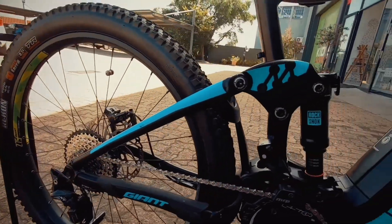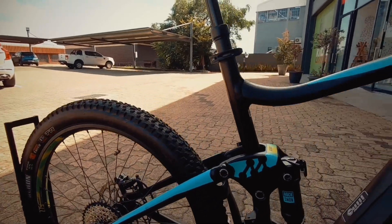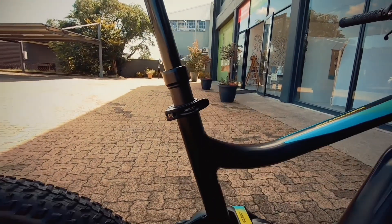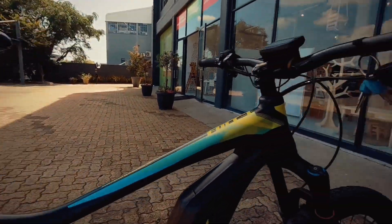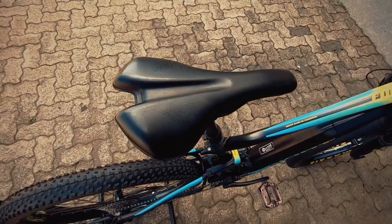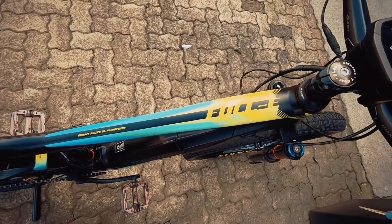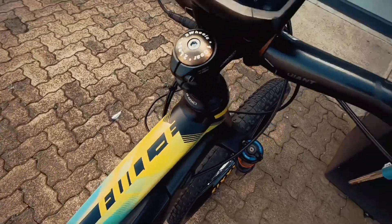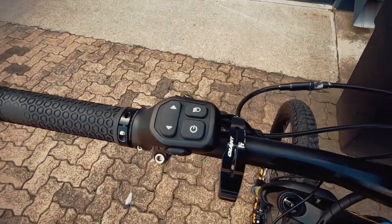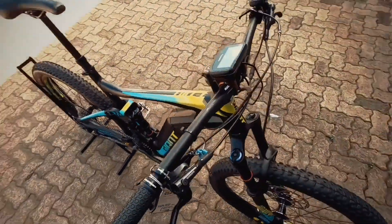All controlled nicely by Shimano XT — can't fault Shimano XT, it's not going to fail you. Nice, reliable, racing-quality stuff. You've got the Giant dropper post — Giant proprietary — tying this bike together really nicely. Super comfortable saddle by Giant as well. The top tube is looking super neat with the Full-E logo, and then your HUD up front and control panel are all present.